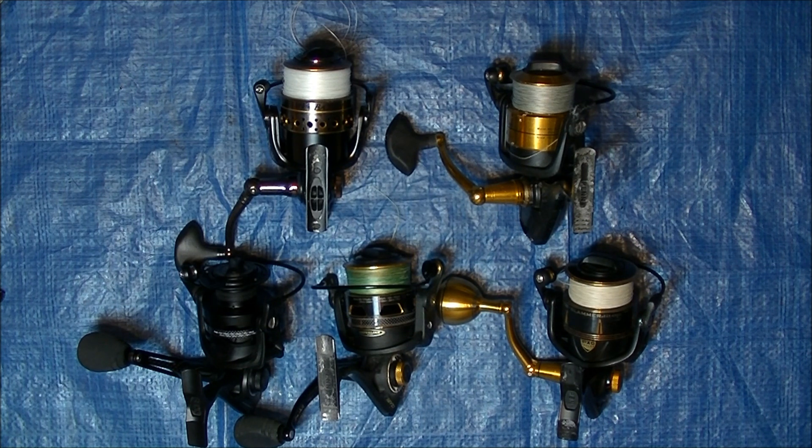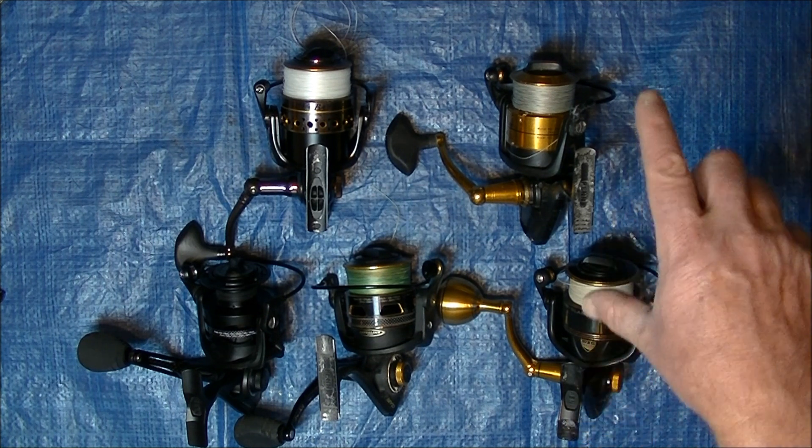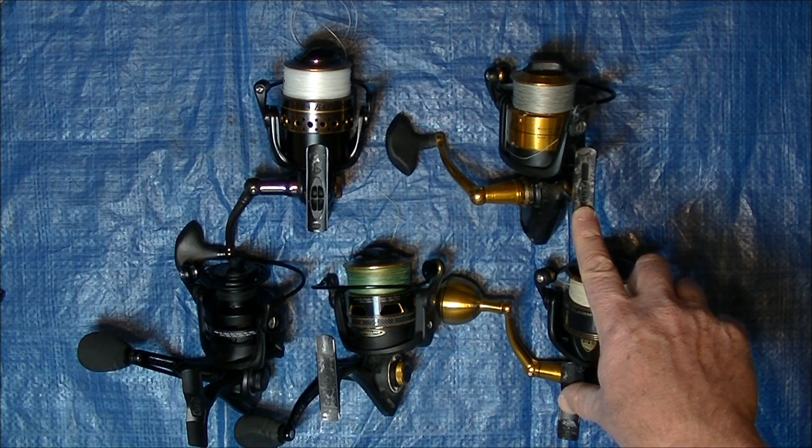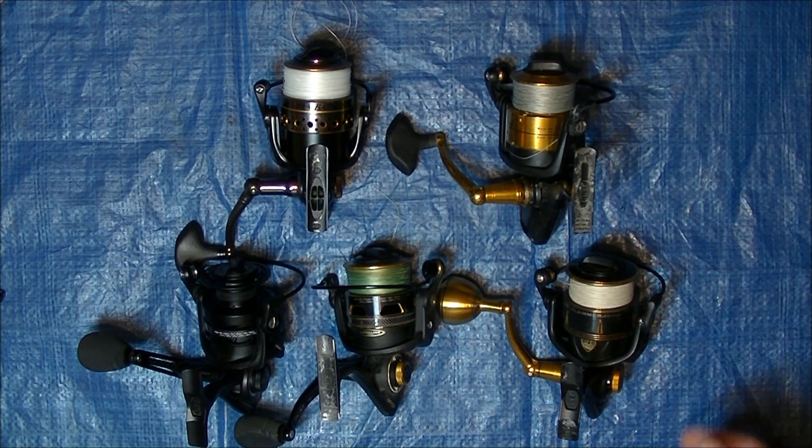You can go on the Penn website and look at the different specs between the reels. If you talk to a Penn representative, they'll give you all the nitty-gritty details, but I'm going to tell you from my experience what I've had and what makes me choose one over the other. I've used both of these a lot where they're getting waves over them or accidentally getting dunked, and they've done an excellent job of keeping the water out.